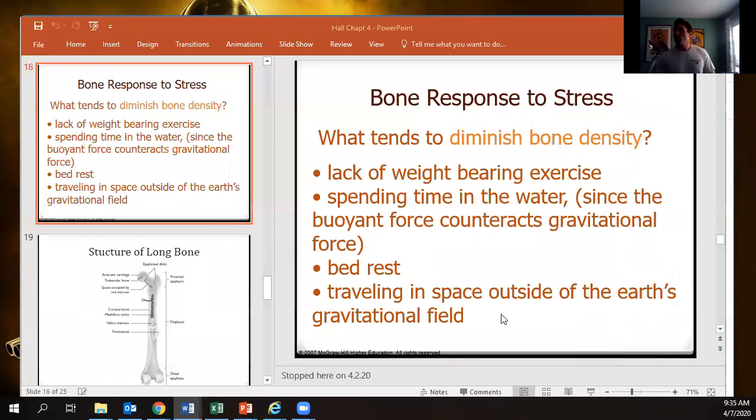We left off talking about how whenever a bone doesn't have force applied to it, it's going to lose bone mineral density. This can be from a myriad of things — I gave you the example of the astronauts. When we want better bone mineral density, we have to pick exercises that require weight-bearing and then move up in intensity to impact-based exercise.